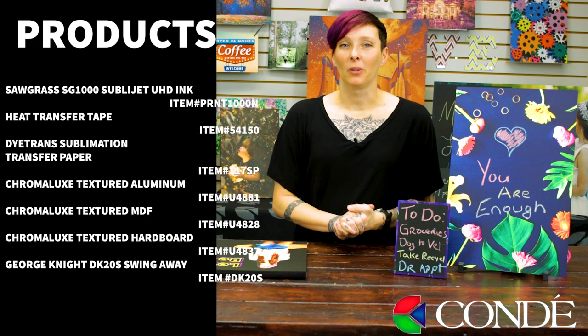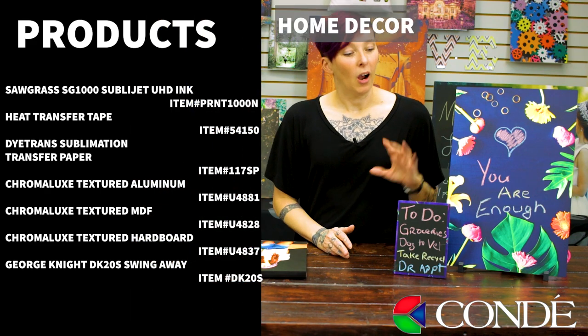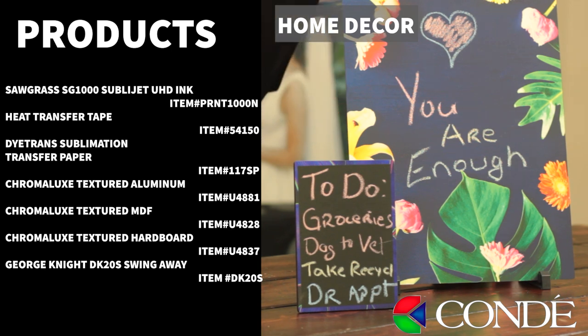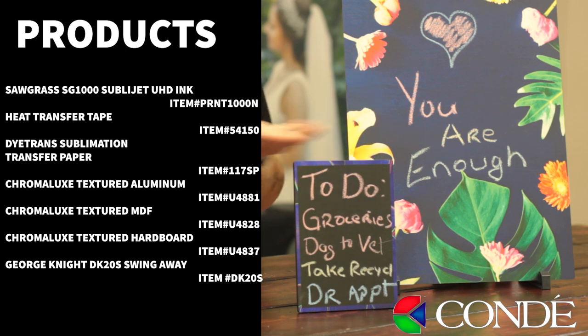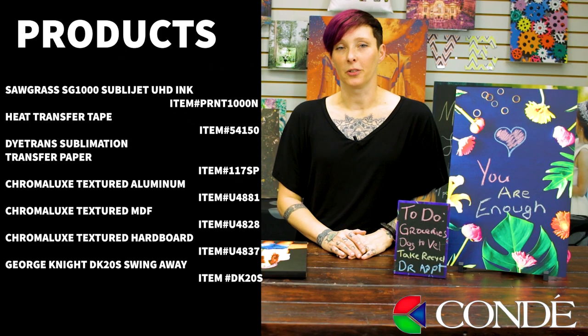Another really popular application for chalkboards is just home decor. You can see here we've made a couple of really cute signs, and the family can just write cute notes, maybe shopping lists, or things like that. These chalkboards are really so versatile.